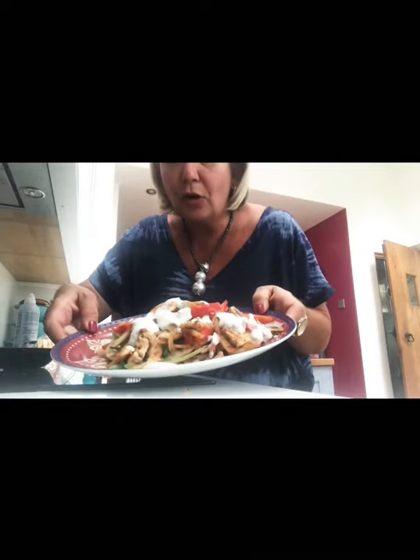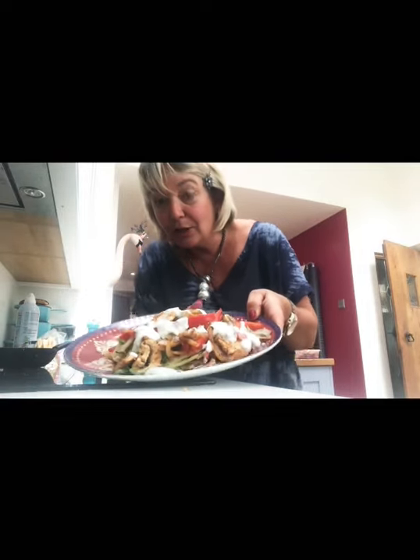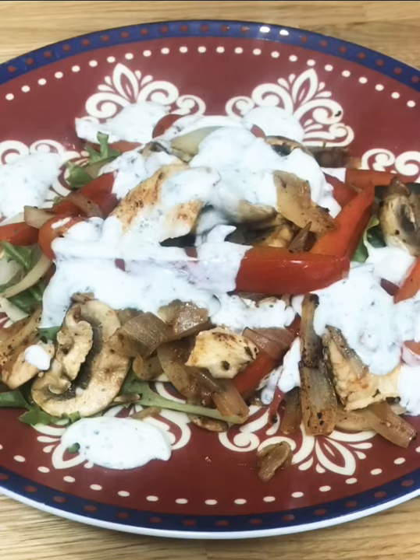So I've got a lovely flatbread with Cajun chicken on it and a mint yogurt dressing. Gorgeous. I'm going to tuck into it now. Have a great day. See ya, bye.